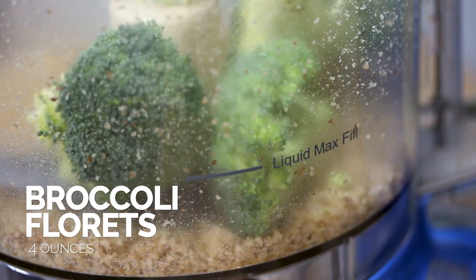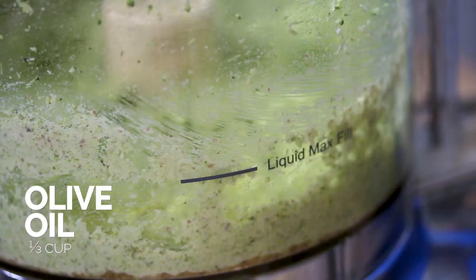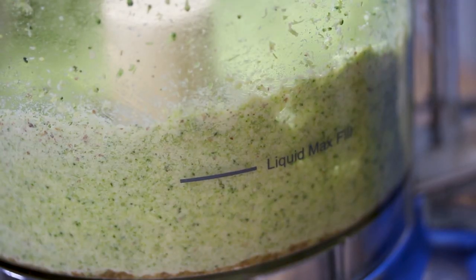Now we're gonna add in our broccoli and chop it. We've finely chopped the walnuts and pulsed the broccoli. Now we're gonna add in our olive oil to make it a pesto. Now that we've made our pesto, let's take that out of the food processor and make our mac and cheese.